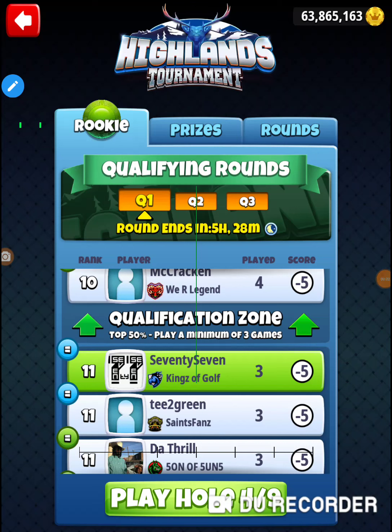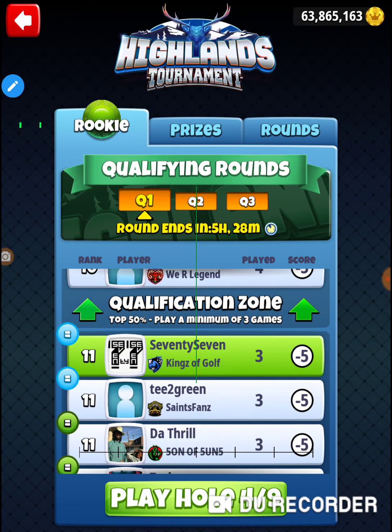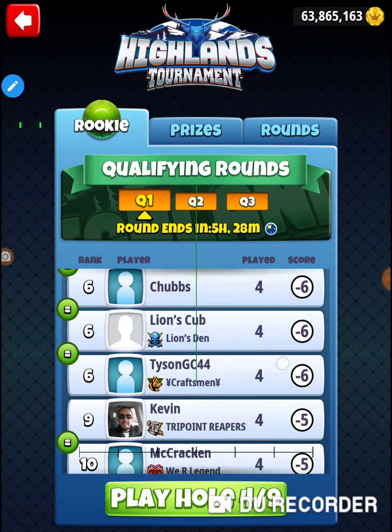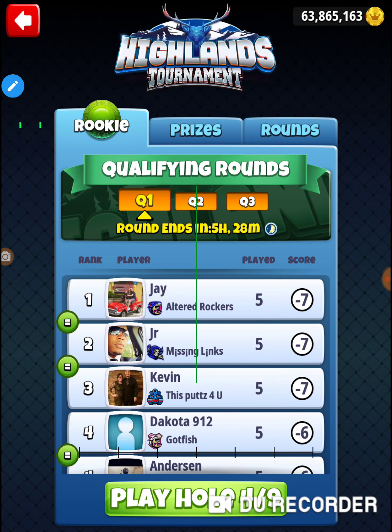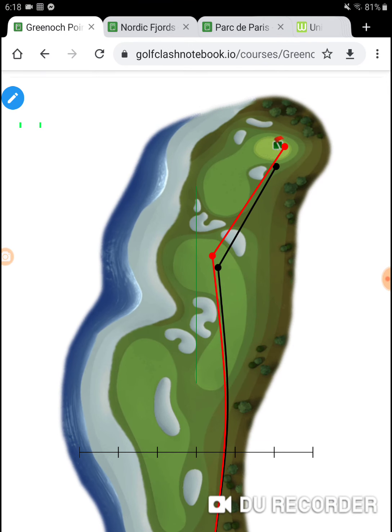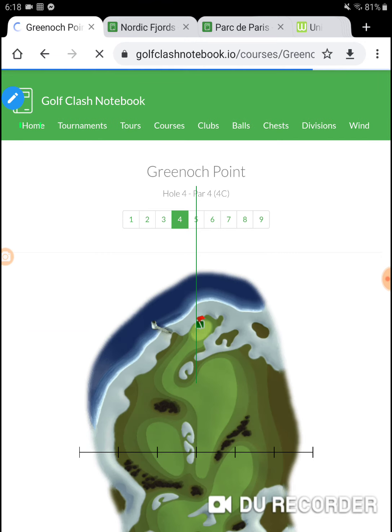I'm on hole number four of the Highlands tournament in Monday's practice round, rookie division. I absolutely need to start practicing — I've just been playing the holes. I did pick up the eagle on hole number two. On this particular course the minimum score is minus 14, so I need to start forfeiting or tanking some putts. It's a commitment when you start doing that.